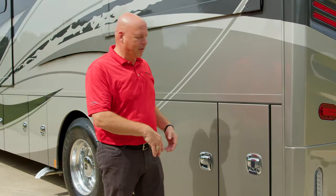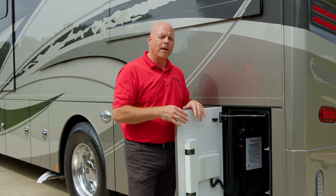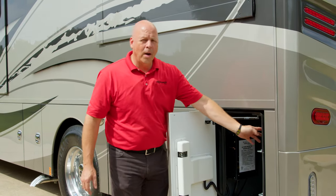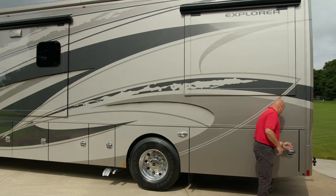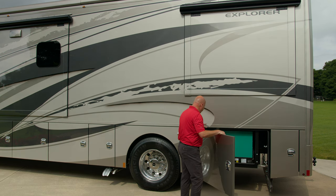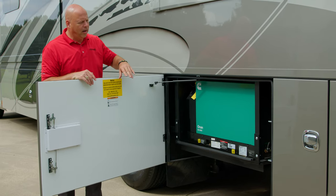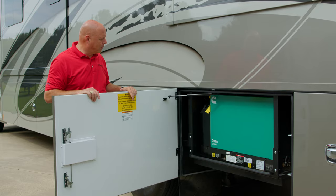On the road side of the coach, this compartment houses your 26 foot 50 amp power shore cord. You also have two 110 outlets — 15 amp — and a surge guard protected transfer switch. This is your Cummins Onan 8,000 watt generator, capable of providing enough power for the entire coach.